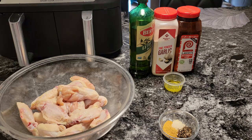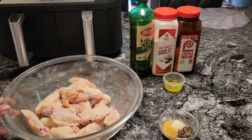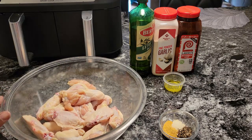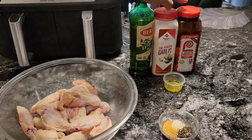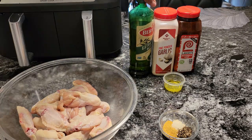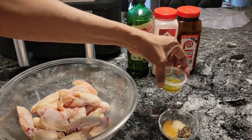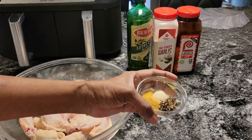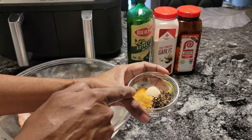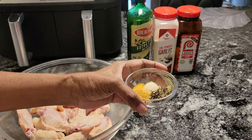In front of you, I have some chicken wings that I washed. I cut the tips off of them, and I cut them into sections — the drumettes and the flats. Over here, I have some seasoning salt, garlic powder, and olive oil. I have a tablespoon of olive oil. And in this dish right here, I have a tablespoon of seasoning salt, a teaspoon of black pepper, and a teaspoon of garlic powder.